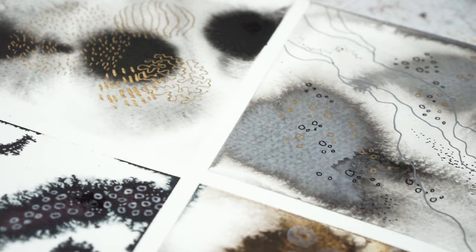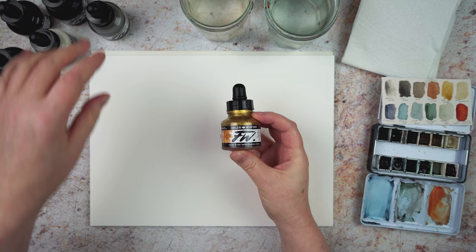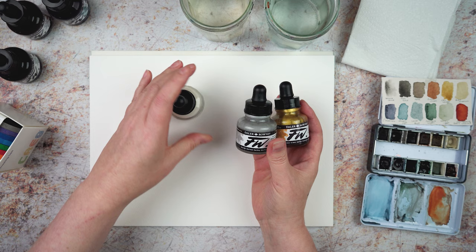Hi, this is Lou, welcome to my channel, and today I've got a few new things to experiment with. Mostly I'm going to be using these acrylic inks — these are Darla Rowney FW acrylic inks, and I've got a little selection of neutrals and kind of a gold. The neutrals and gold, that's what I'm going for.